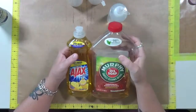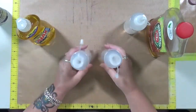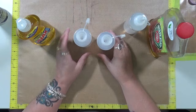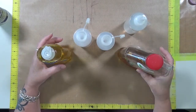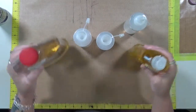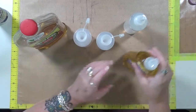So what I'm going to do today is a little bit of an experiment. I'm going to take some Ajax and some Murphy's Oil Soap and some water. I've got two bottles here — the same type of bottles my water is in. I'm going to do more Ajax in one and more Murphy's Oil Soap in the other, and then more Murphy's and less Ajax. I want to see which mixture is going to work better for me.